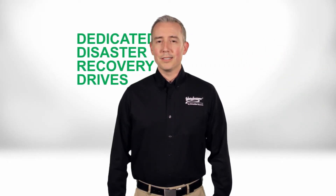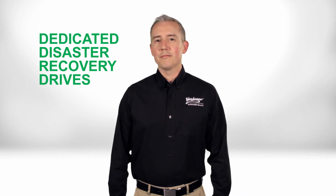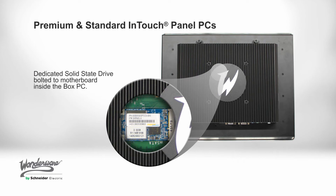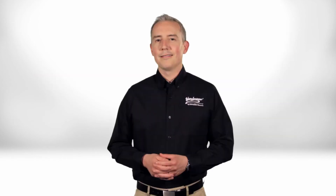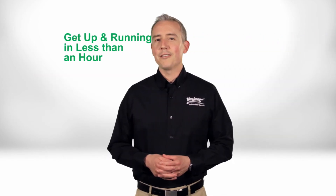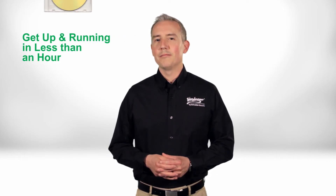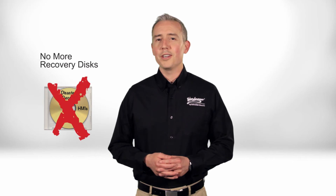Another great new feature that our customers are really excited about is our dedicated disaster recovery drives. This means you can use standard off-the-shelf hard drives to get your system back up and running again within less than an hour — no more frantic searching for lost recovery disks. Wonderware's disaster recovery is built in.